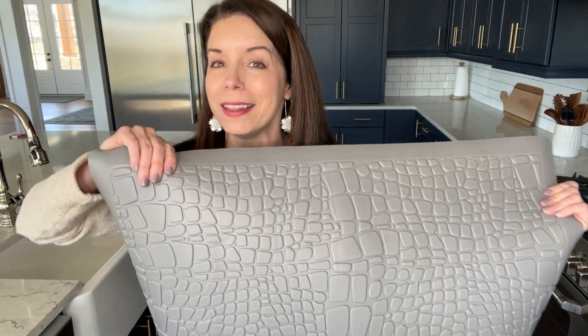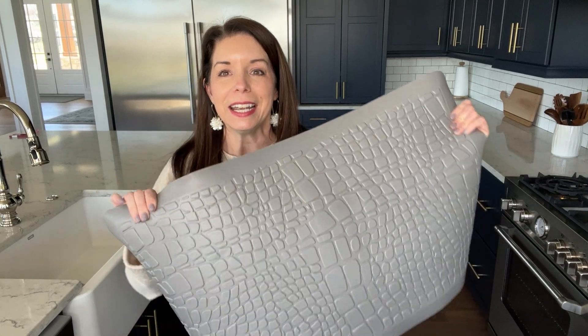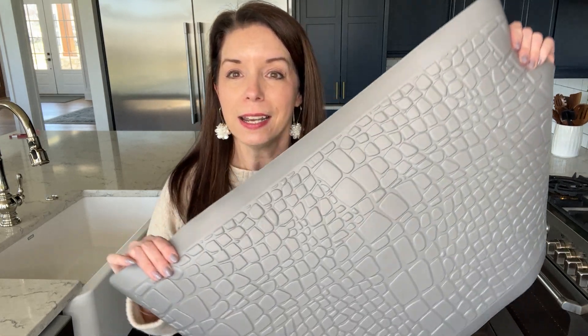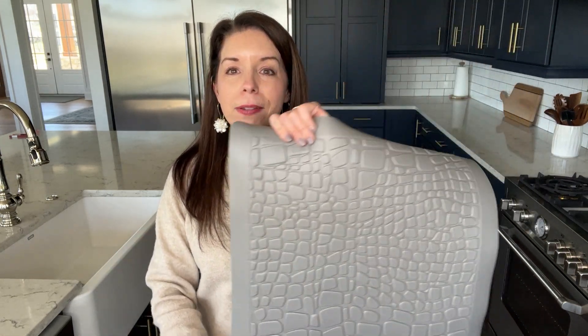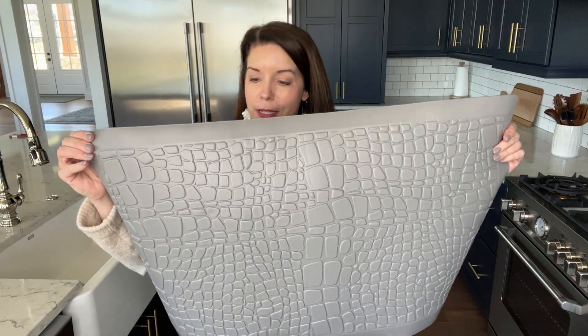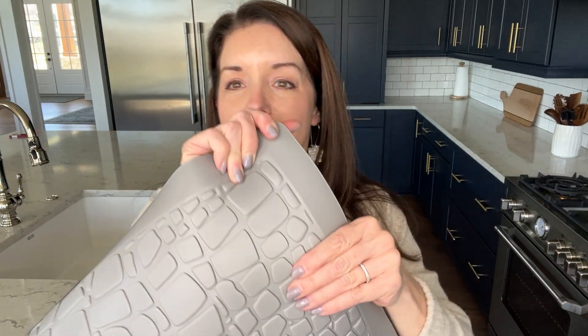Hey guys, it's Erin here and I just want to give you a quick review on this anti-fatigue kitchen mat. This is the perfect mat to use in your kitchen as you're doing dishes. You can see here it's about 17 inches by approximately 30 inches, perfect to set on your floor as you're doing dishes. It is the most comfortable mat to stand on.